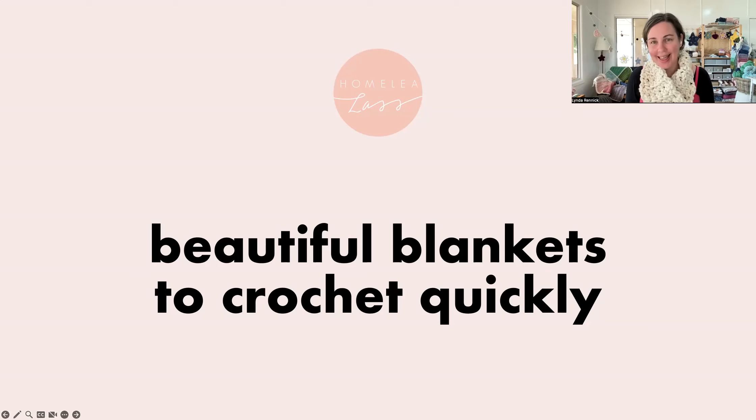Hello, it's Lindy here and welcome into my studio for today's virtual studio. We're going to be chatting about beautiful blankets that you can crochet quickly, which I think for a Sunday morning is a fabulous thing to be talking about.